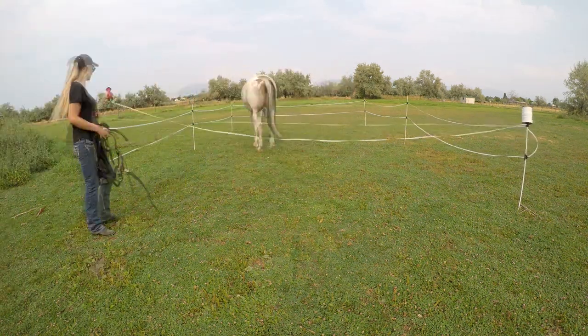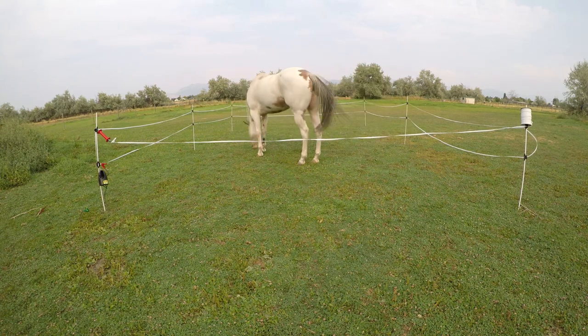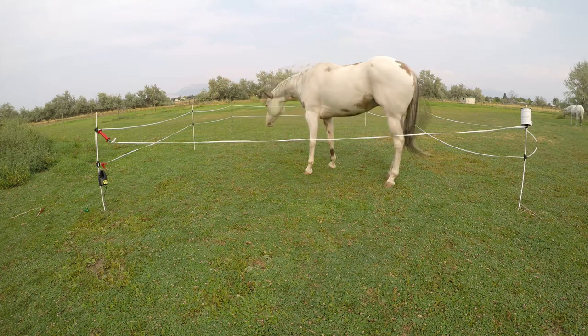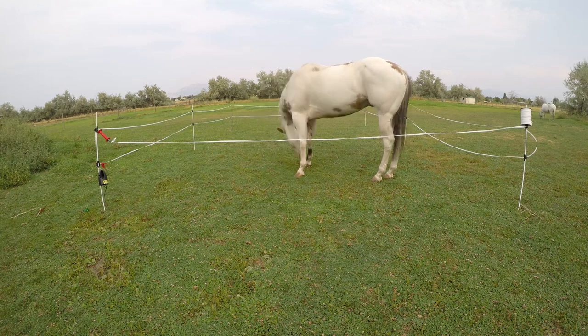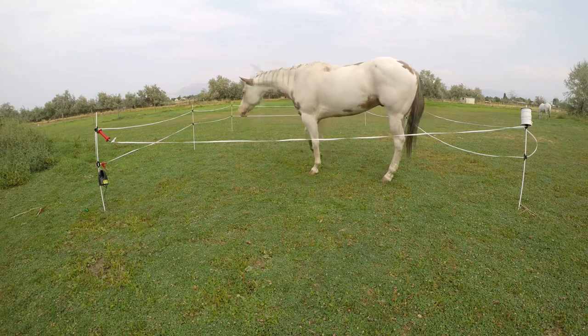Curious George over here insists on touching the fence about five times. He was pretty nervous at first and wouldn't even eat much inside the pen. I'd recommend leaving them in there until their body language tells you that they're no longer nervous. I also chose to set this up in their own pasture when training them on it, so they felt more comfortable. This big goofy guy got the hang of things after about 20 minutes.